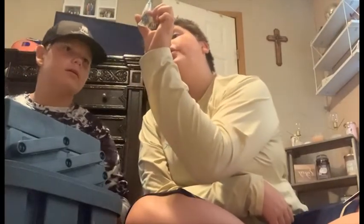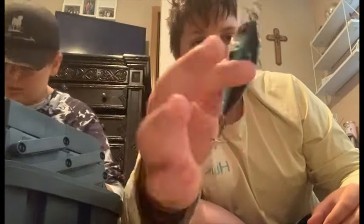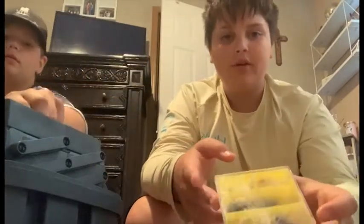Now we have another crankbait - Yozuri, I guarantee it. Let me see the brand - yep, got another Yozuri. This is a 30B freshwater. It is a blue and silver color with red eyes - it's a very nice bait.